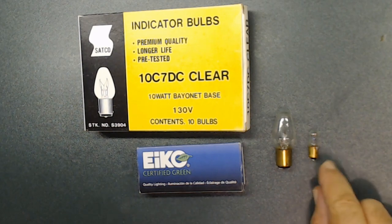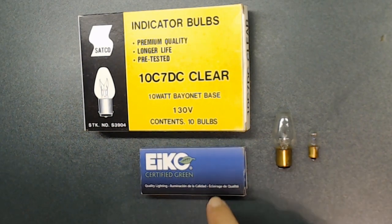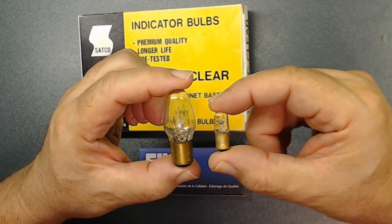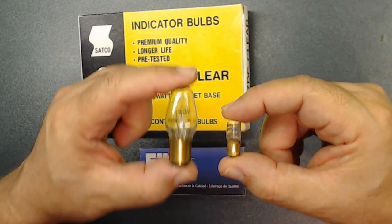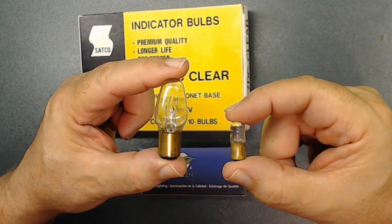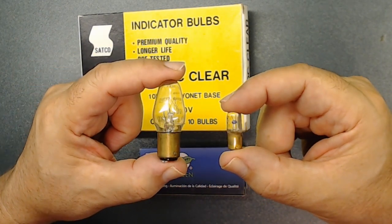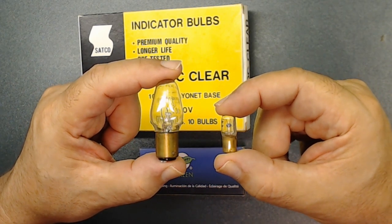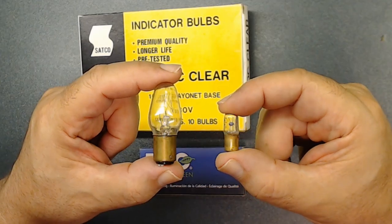Every radio I've worked on uses this size of dial light — it comes in a box, usually 10 of them. But this Motorola uses a different one — it's like a night bulb, 10 watts. That's crazy. This Motorola is very different than anything else I've worked on before. Just want to show you this quickly so you see the difference.